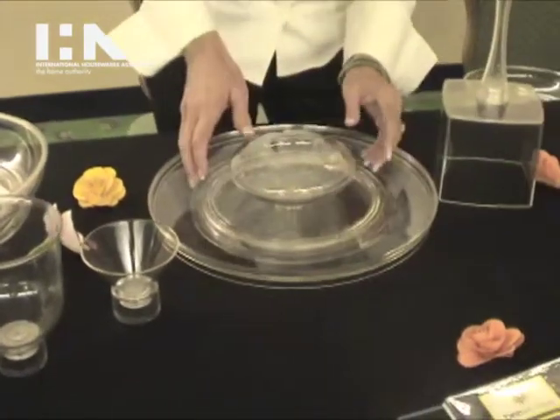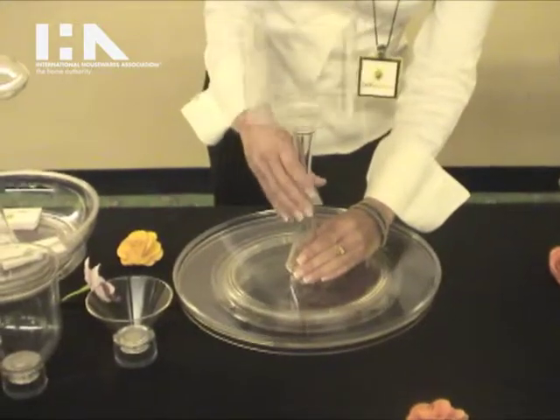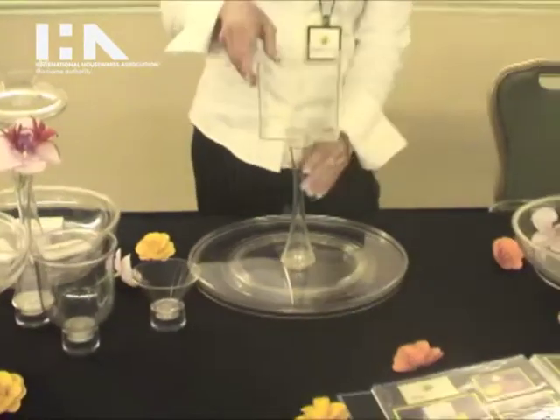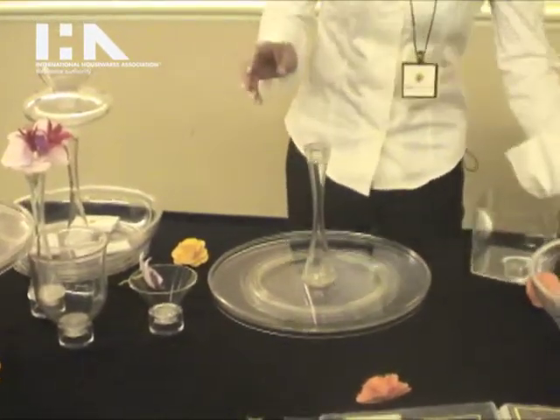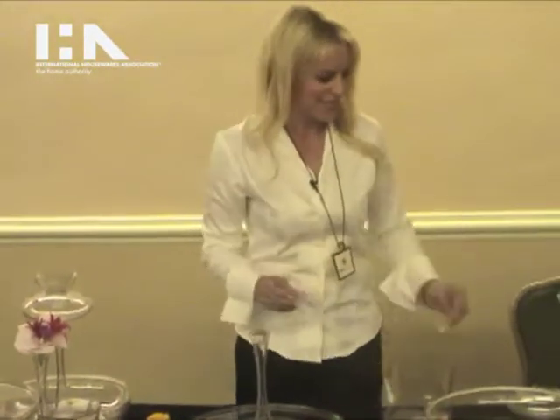We can take this off and add the configuration this way to have something like this, which gives you a whole new look. Or if you take this off, now you have a bud vase — you can put a flower in there, like a rose, and that makes it look really good.